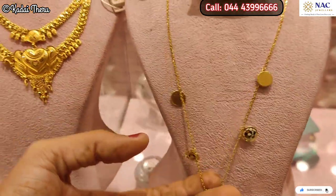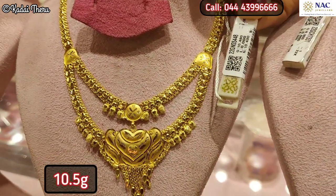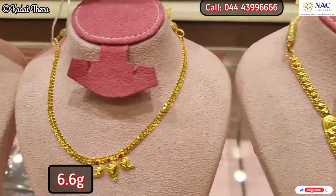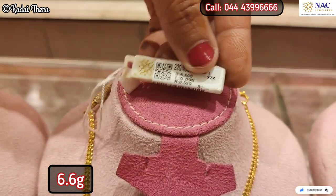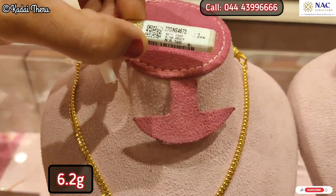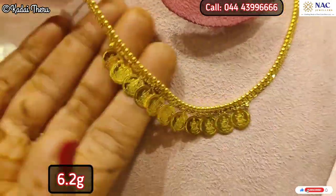You can add a chain with a pendant. This is 10.5 grams; this one is 6.5 grams; and this one is 3.5 grams. There is also a 6-gram option. If you add a light white stone, it's very cute — a lovely color combination.